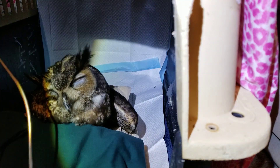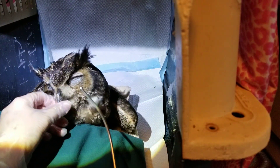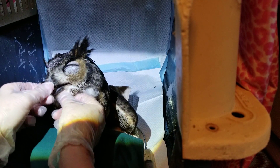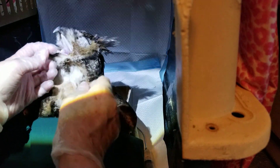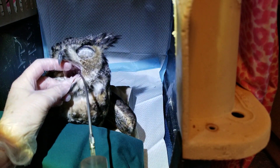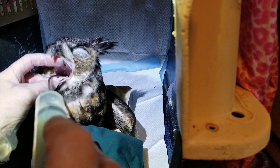This is a stainless steel cannula — it's really easy to tube these guys. The epiglottis is right at the base of the tongue; that's the part you want to avoid. Just get it past that and you can get it all the way down in there.